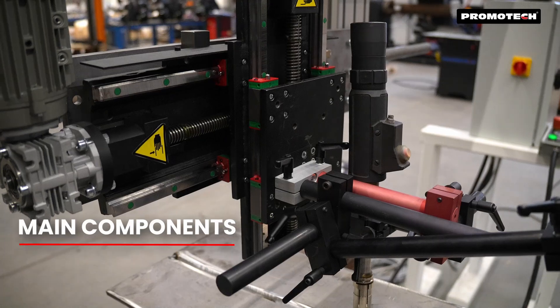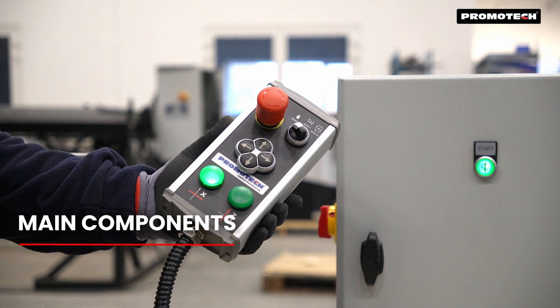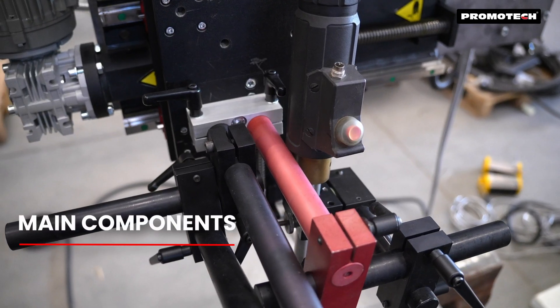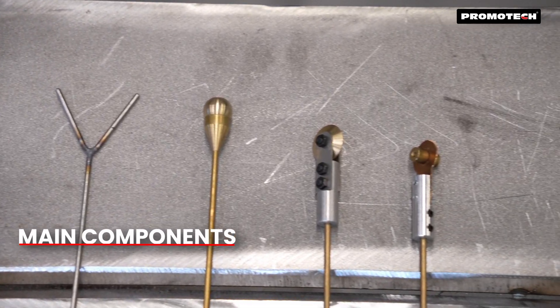Includes a high-precision tracking sensor for accurate seam detection, a control cabinet, and a control pendant. It also comes with mounting brackets and interchangeable sensor tips to adapt to different weld grooves.